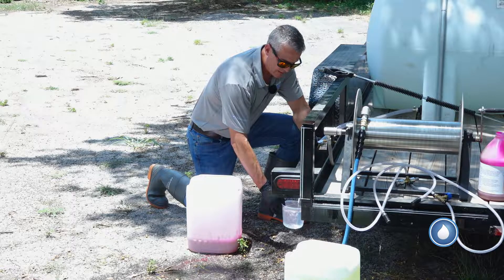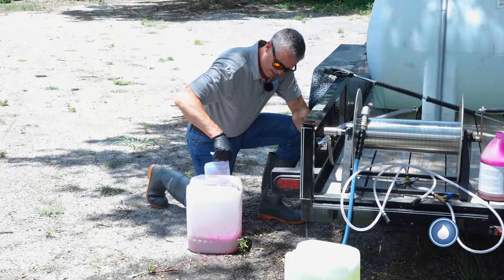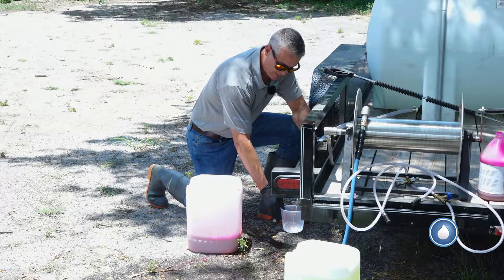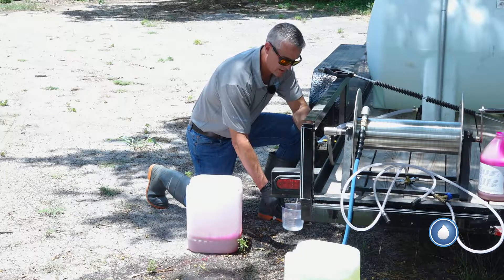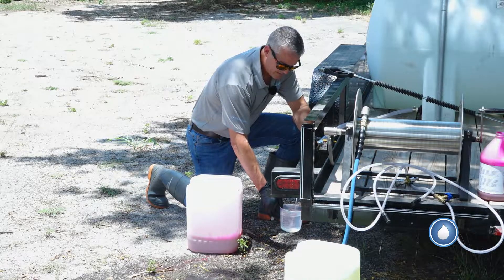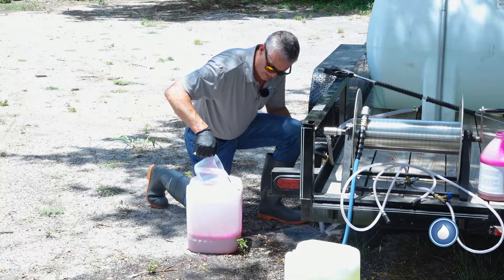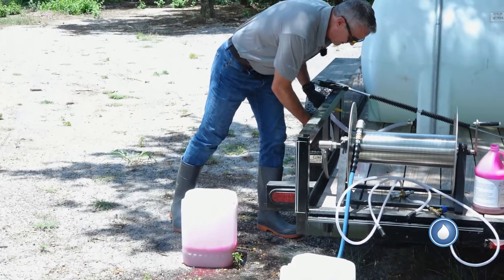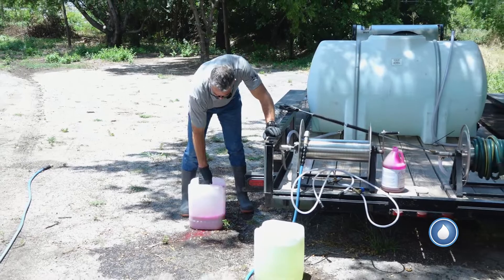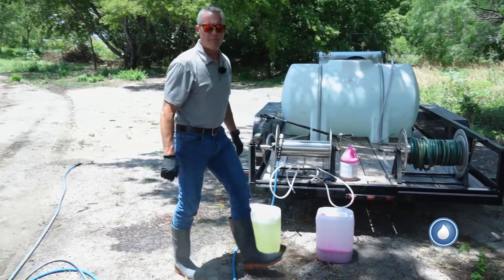Now I've got my third cup in, so my slightly diluted concentration of Apple Blossom is ready to be pulled through the downstream injector. If you've got a mixing station that you want to run this product through, it'll work just as well. We actually sell a product called the Sidewinder that you can use with this for those who want to get away from batching.